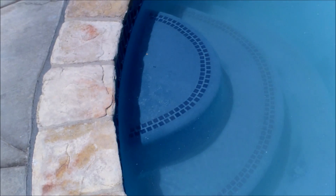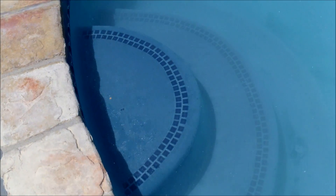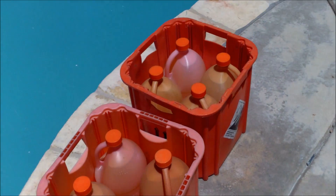You can see there's a ton of plaster dust in this pool. When you pour the acid, you want to stay away from any step areas and the shallow end. I'm going to pour all the acid in the deep end of the pool. If you pour it on the step area, it could cause streaking and staining of the plaster. The good thing about the deep end is there's no bench seat — it's all just water.